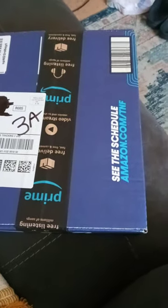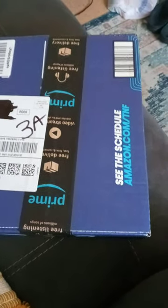Hey, hey guys, Brent Master here. I am back with another unboxing video.